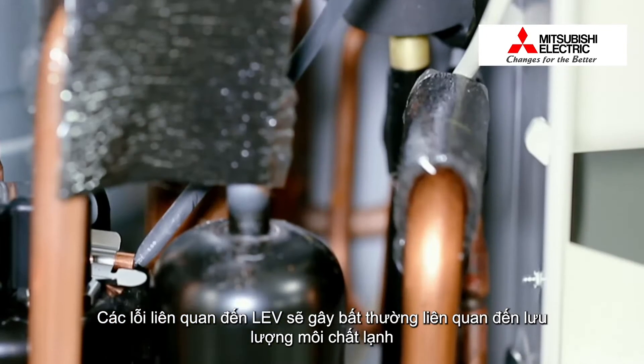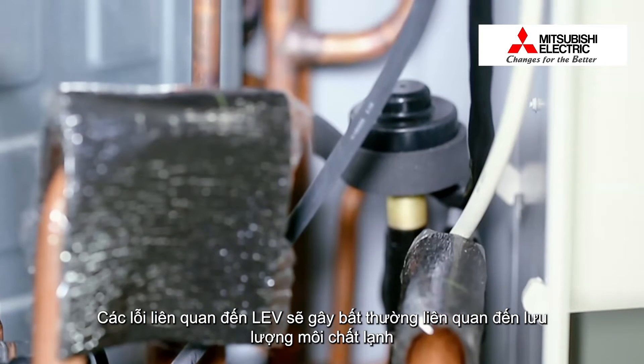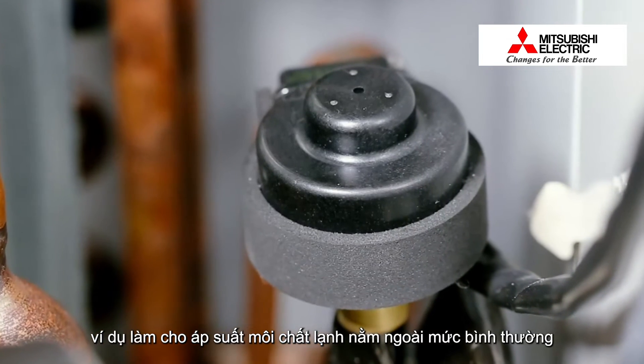Any trouble in LEV may result in abnormal refrigerant flow, for instance, and excessive pressure.